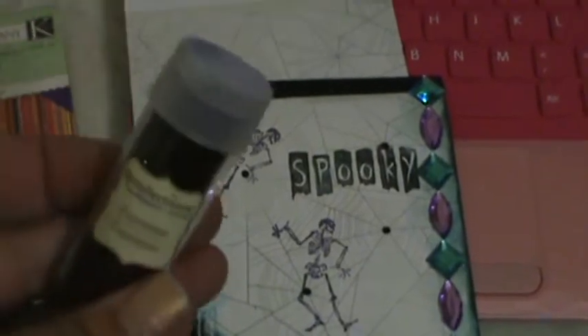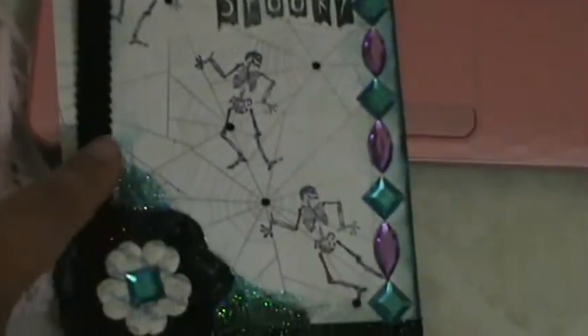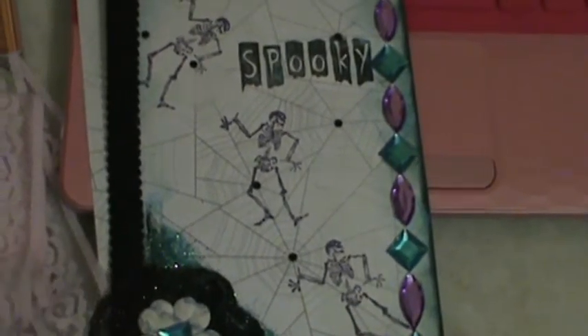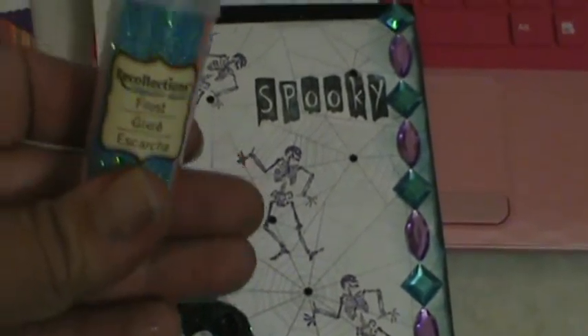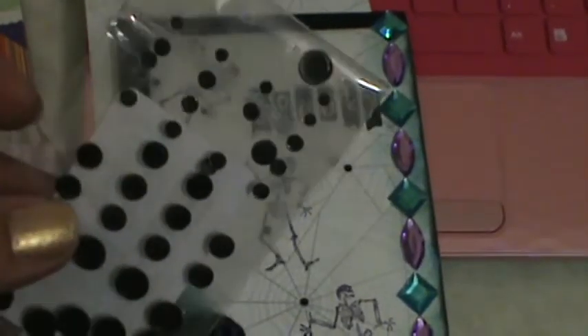I used this Recollections espresso glitter, and I used that right down there and on the flower. And this frost Recollections — I used that as well. Then there was a penny bling, and I put that on the spider webs. And then I put a different color bling right there.